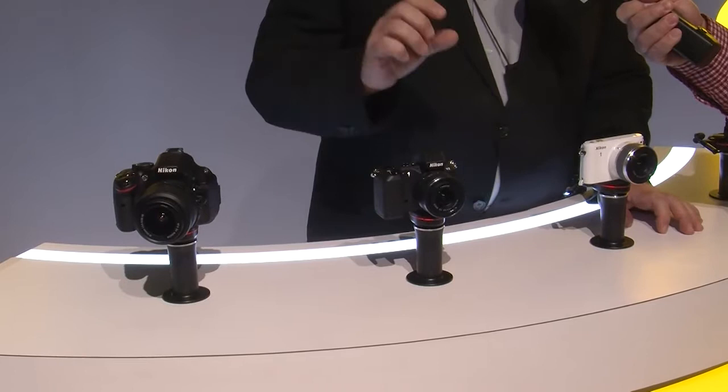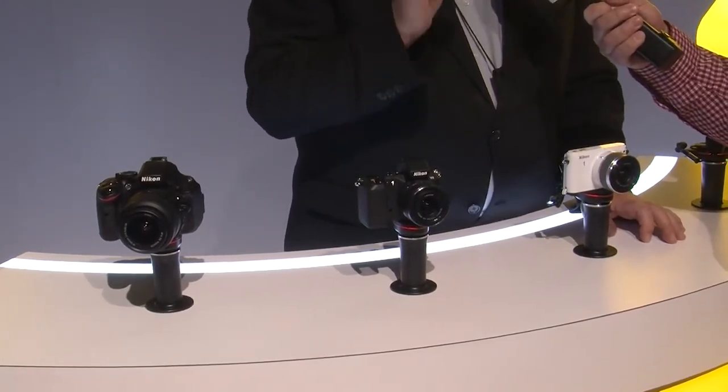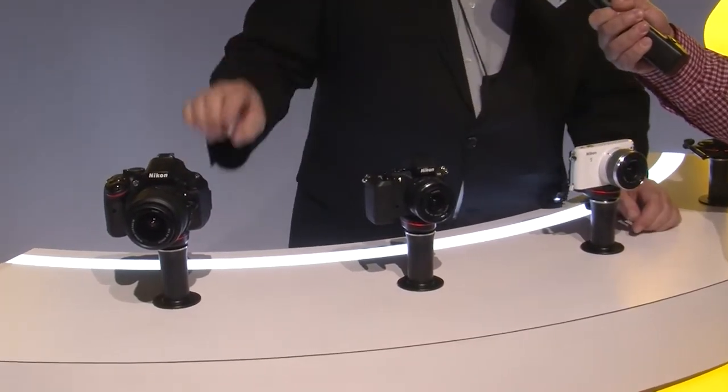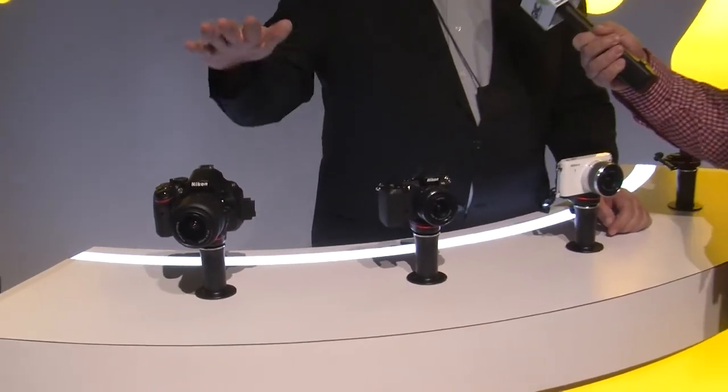We've actually got a small Wi-Fi adapter. It's called the WU1A and the WU1B. Both of these adapters sell for about $59.95. It's a very small accessory that plugs into the side of the camera.